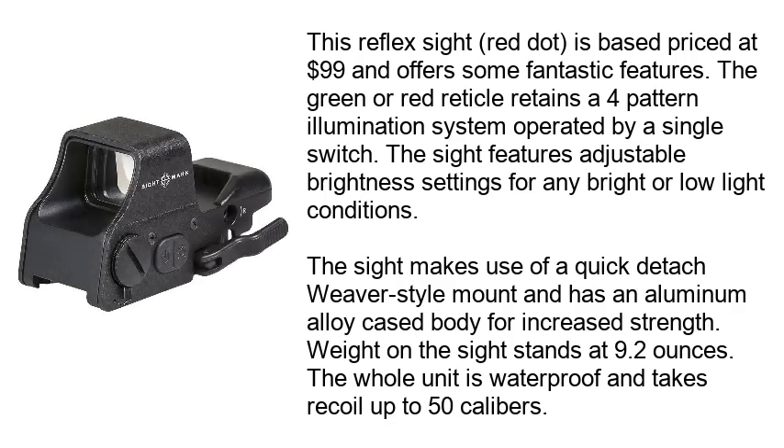Number 2: the Sightmark Ultra Shot. This reflex sight red dot is base-priced at $99 and offers some fantastic features. The green or red reticle retains a 4-pattern illumination system operated by a single switch.